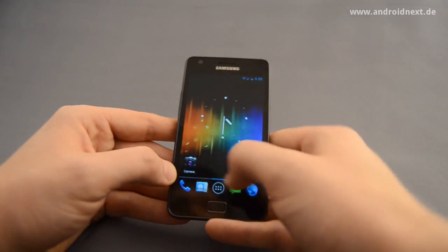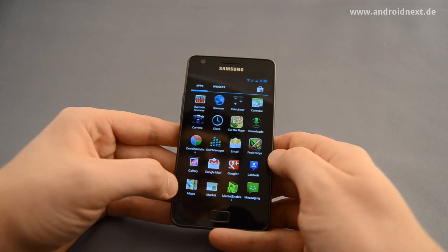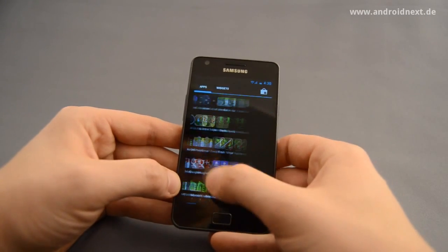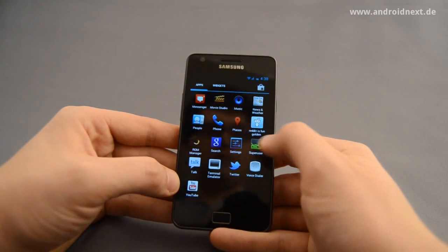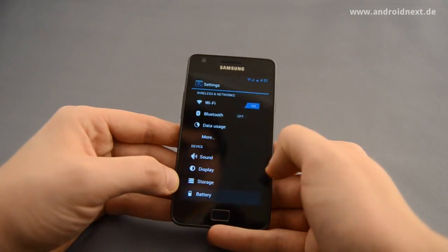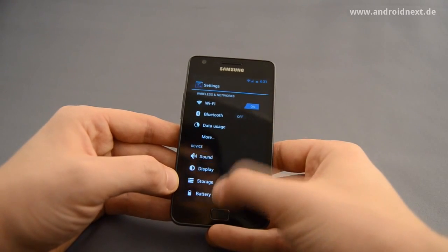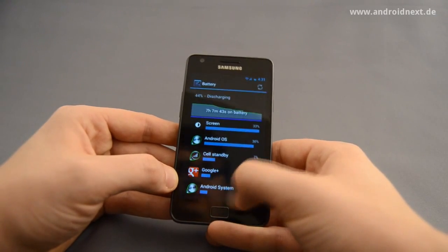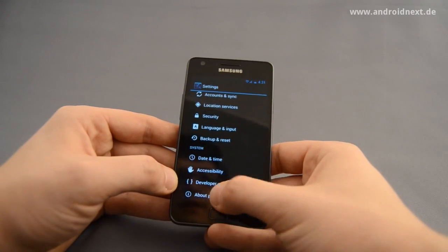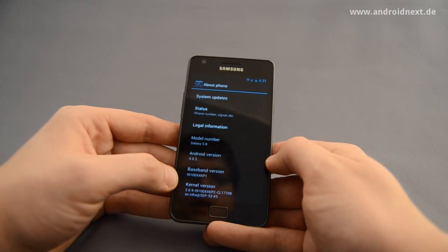So what do we have here? It's Android Ice Cream Sandwich, Android 4.0, on the Samsung Galaxy S2, but it's not a stock version — it's actually right now the state-of-the-art version of CyanogenMod 9. Let me show you the exact phone kernel version, baseband and Android version.